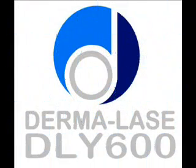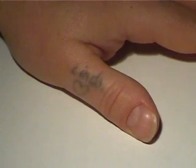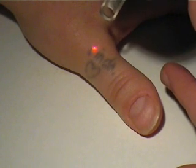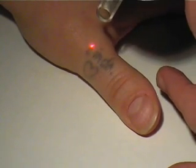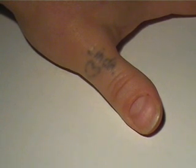The Dermalase DLY 600 Q-switch laser. This laser was designed to treat both professional and amateur tattoos. In this case, a small homemade amateur tattoo is presented on the thumb. This tattoo is about 35 years old and was made with Indian ink. This is the first treatment.